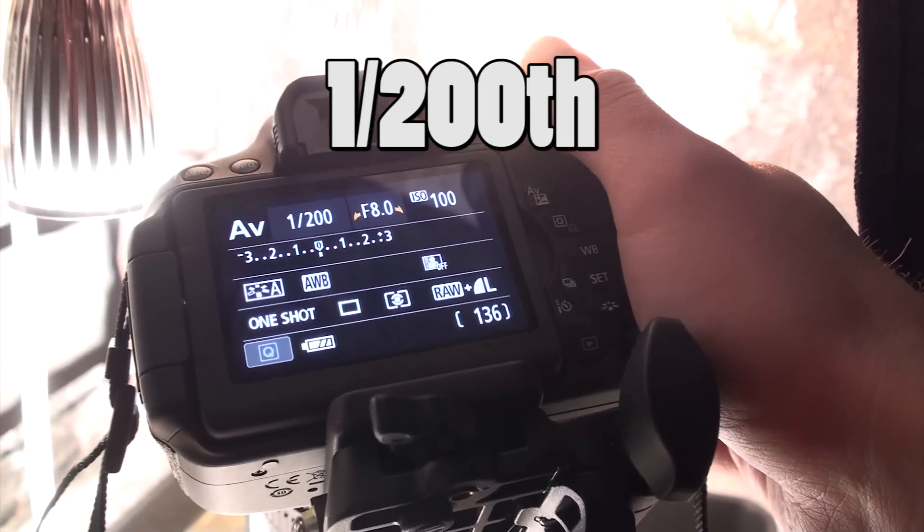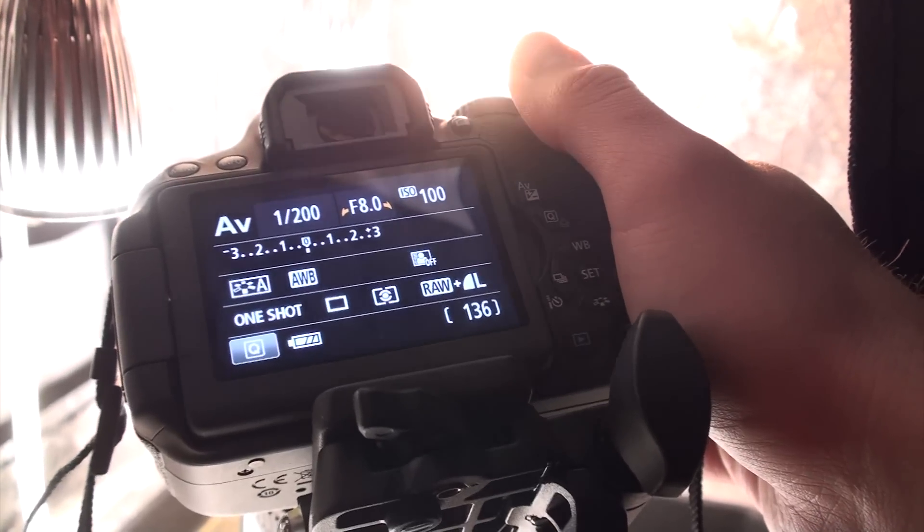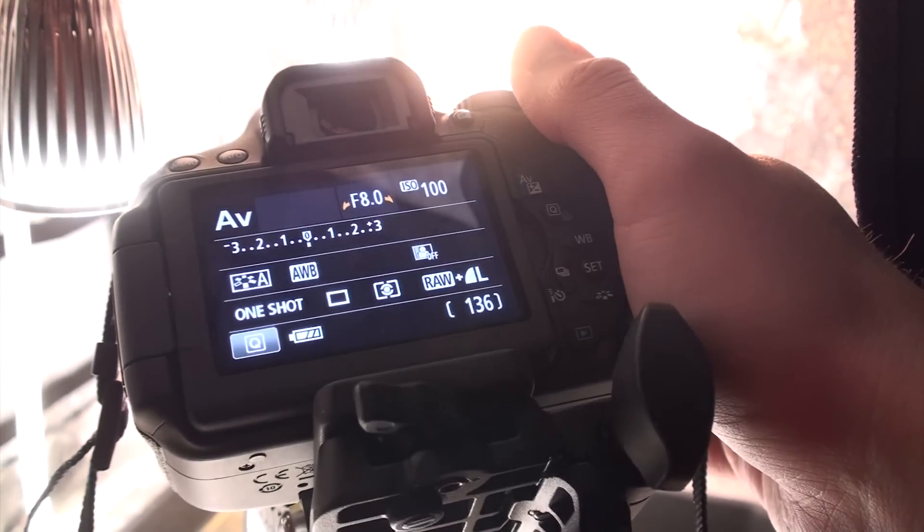You'll get a variance of approximately 25 hundredths of a second of inaccuracy, so it's not entirely accurate but it's a good test.